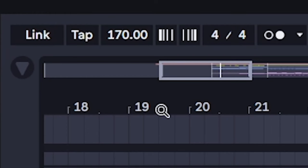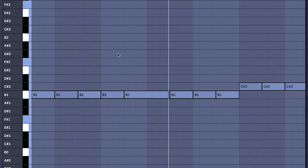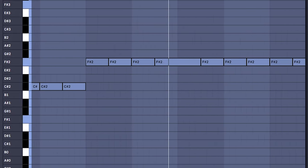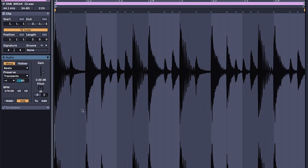This all starts with setting the BPM to 170. Using a bass, plan out the notes you'll eventually use for a chord progression. For drums, I'm using a D&B break like this.